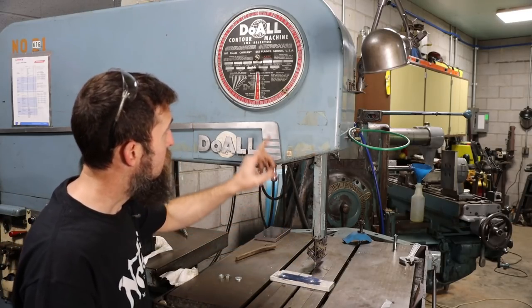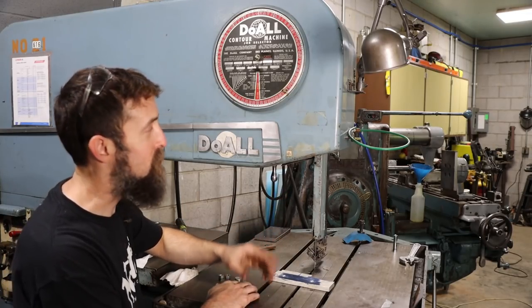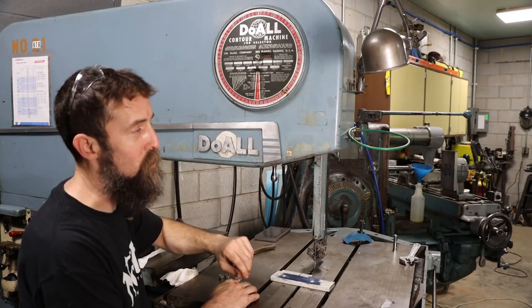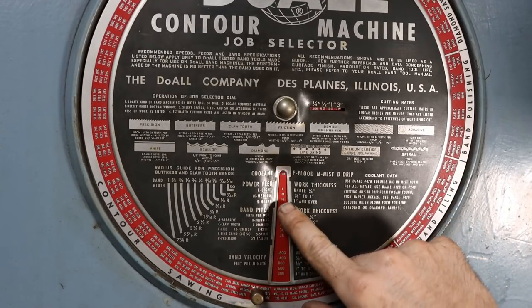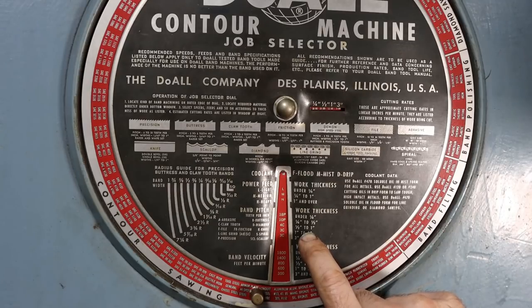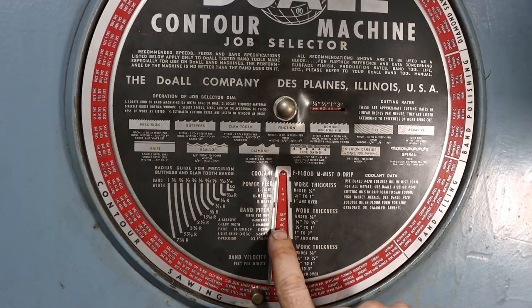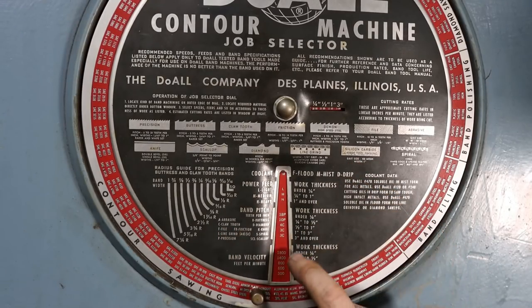Now we've got to cut out the profile. Seeing as we have the speed chart, let's use it to see what they recommend for this half-inch-thick aluminum. With aluminum it's always high speed. For a quarter to one inch, the chart says to use medium feed pressure. 4C — four teeth per inch would be optimum, claw type. C stands for claw, an aggressive tooth. For surface feet per minute on the blade, it's saying 800, but we can run faster than that. We'll run her up to 14 and see how that does.